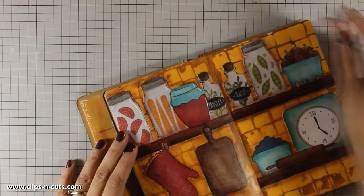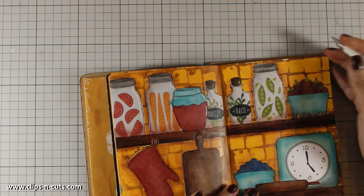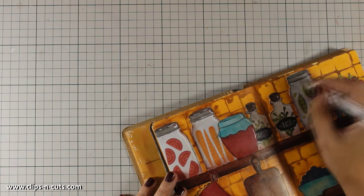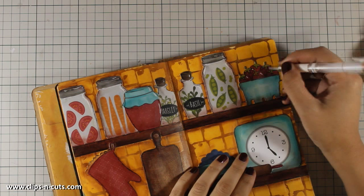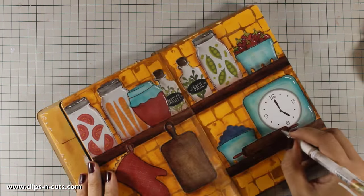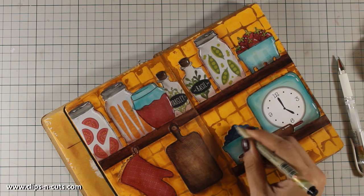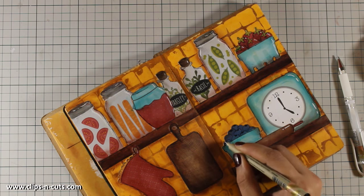Now I am adding some highlights. To do so I'm using my white gel pen. What is great about using this gel pen is that if you don't like the highlights you can wipe them off with a baby wipe, just because I am working on a gel medium covered area. I just love the look of highlights on my projects — I think it gives a nice and cartoonish look, so I keep doing it again and again on all my projects.